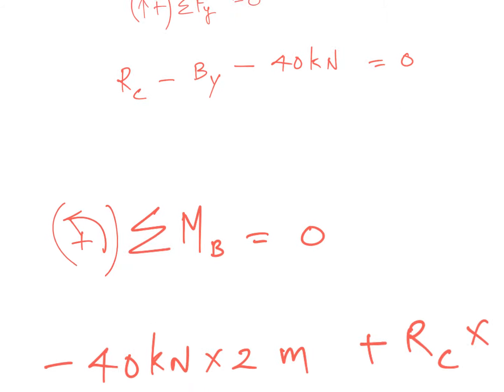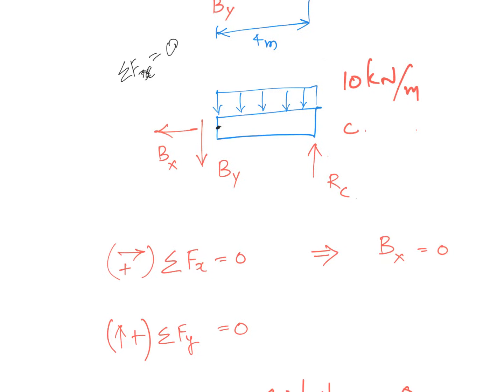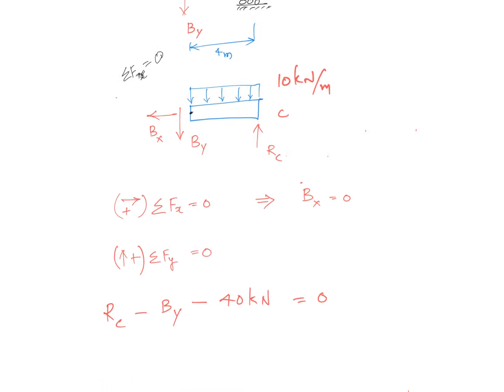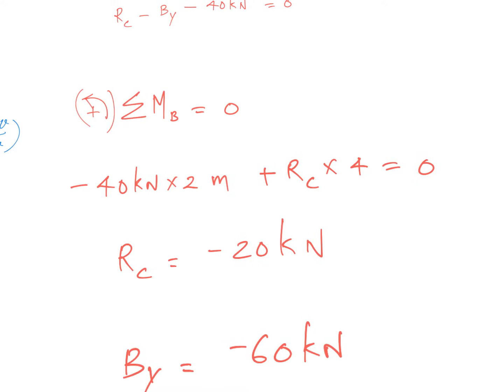Taking the summation of moments about this point — I'll zoom in for clarity. There will be one moment due to Rc and one moment due to the distributed loading. Importantly, there is no bending moment acting at that section because that section corresponds to the hinge location. The moment due to Rc is clockwise (negative) and the moment due to the distributed load is counterclockwise.